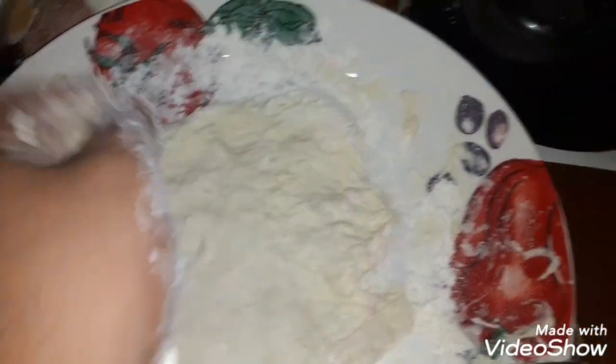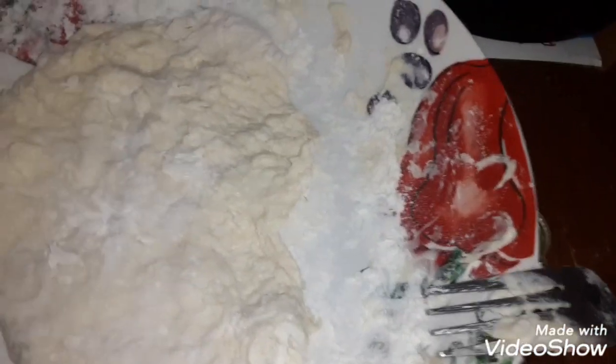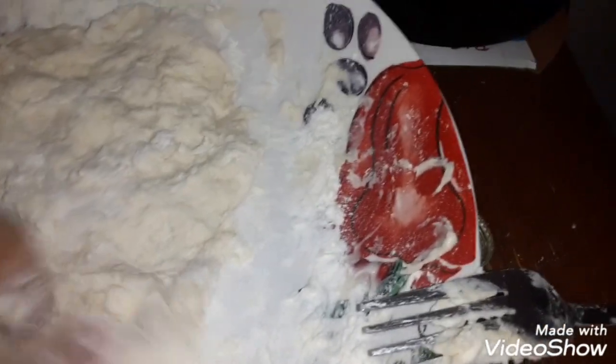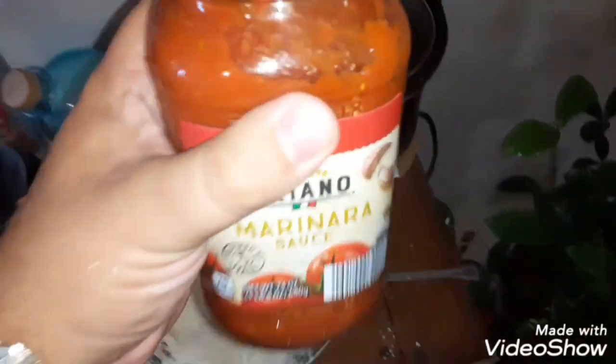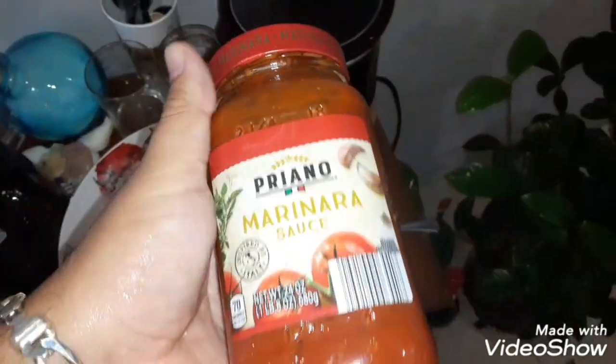Okay, it should be good enough. Let's get our ingredients and flatten it out. We're gonna flatten it out right now. The first ingredient we're gonna put in is Priano marinara sauce — you can use any kind of marinara sauce. This one's from Italy, or inspired by it, whatever. Let's add some of this first.